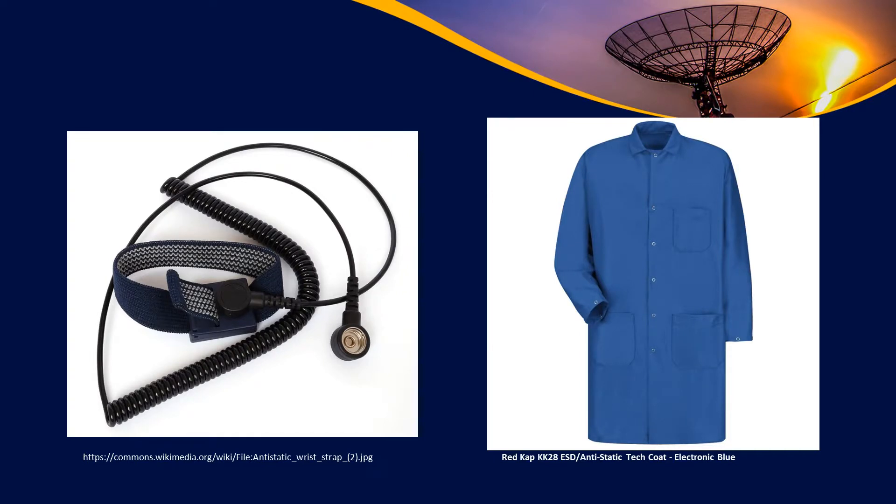You take these precautionary measures to protect the satellite you're building and make sure it's not damaged — you really don't want to find out after you've launched that it's been damaged. On the left, you have a strap you can wear around your arm and connect to your workbench. On the right, you have what's called a smock — a jacket you wear on the outside of your clothing. Your clothing is the major source of static electricity on your body, so the smock helps keep your clothing away from the electronics and prevent damage.